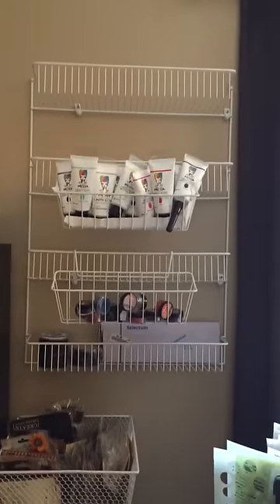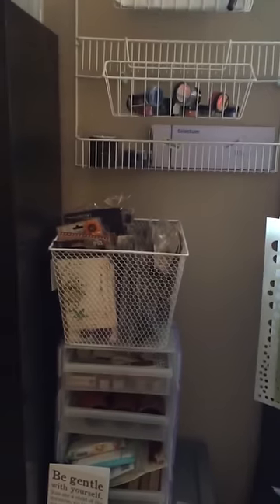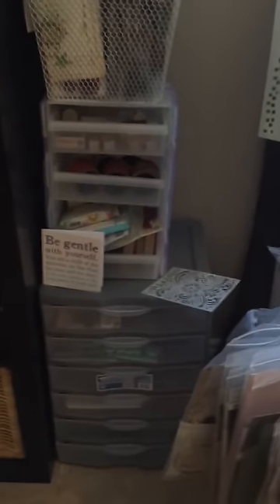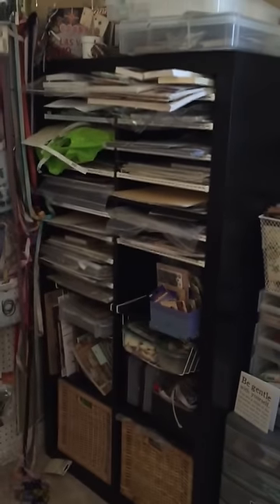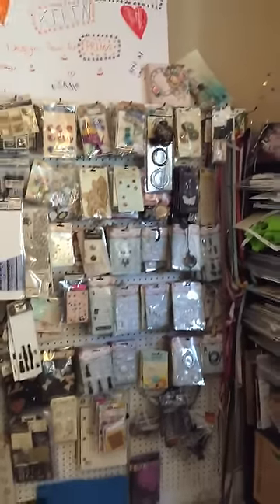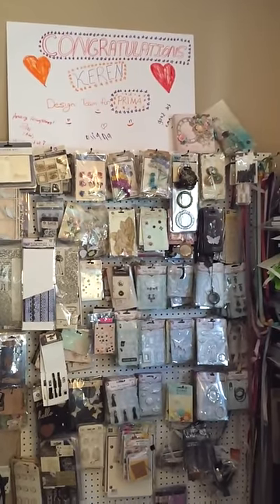I have some extra racks here that I just put in recently, so they're still fairly empty — there's still room to grow. Here is more storage, some flowers. I have this storage unit with more papers — not very organized — but my husband made some shelves on this IKEA unit.